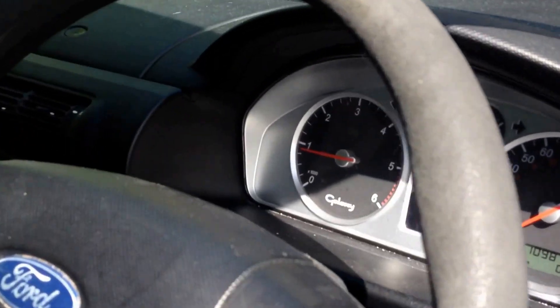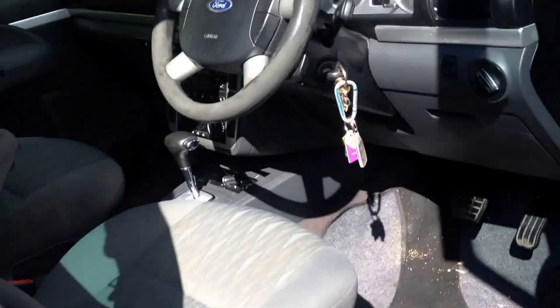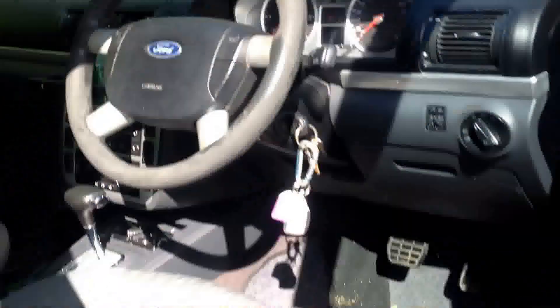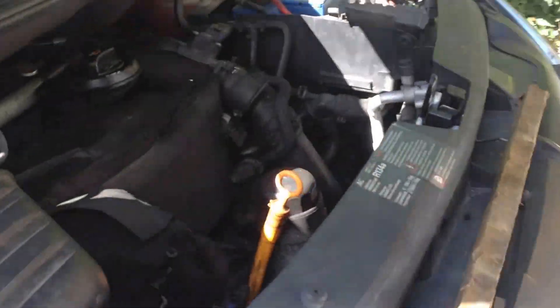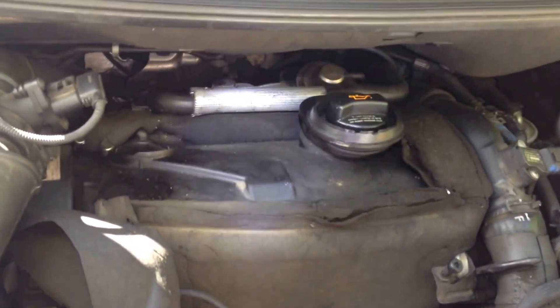No battery light at the moment. No other lights. No battery light's a good sign. I'm going to shut it off for a second, go find my voltage meter and come back and get the voltage meter set up and see what we got.